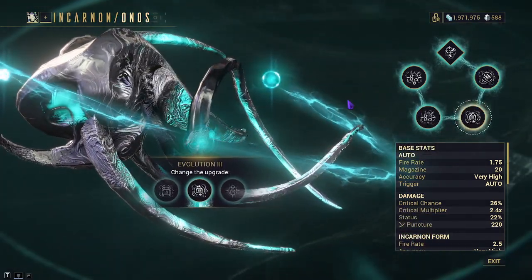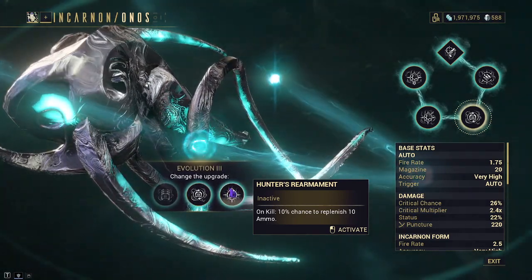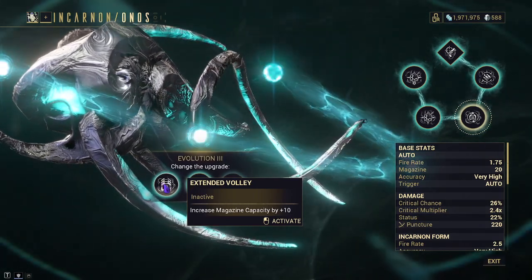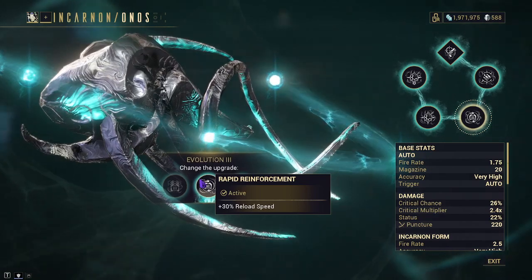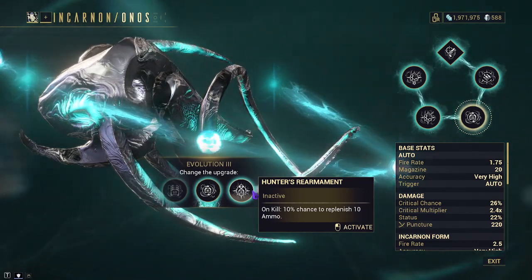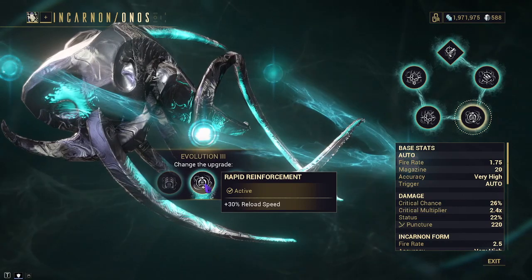Next up is Evolution 3, which gives us three more options: Extended Volley, Rapid Reinforcement, and Hunter's Rearmint. Extended Volley gives us plus 10 to our magazine, but this only applies to the non-Incarnon. Rapid Reinforcement increases our reload speed by 30%, applying to both — including the reload of the main weapon and the Incarnon swap. Hunter's Rearmint gives, on kill, a 10% chance to replenish 10 ammo, but this sadly only applies to the non-Incarnon. I really like Extended Volley and Rapid Reinforcement, but since the weapon is a little slow on swapping and reload, I'll be going with Rapid Reinforcement.